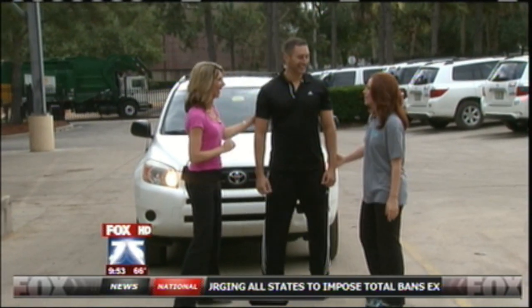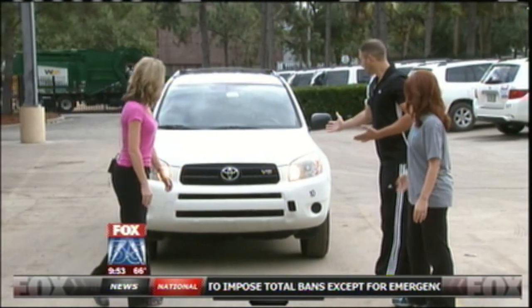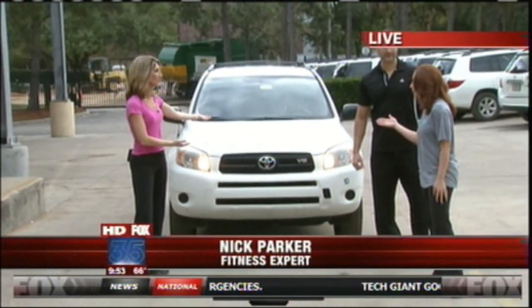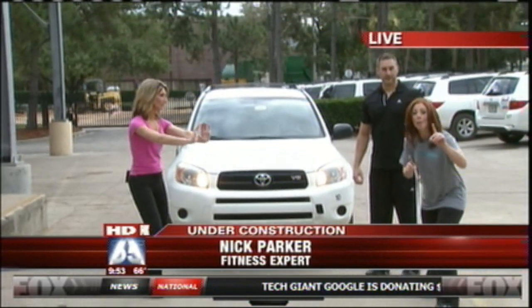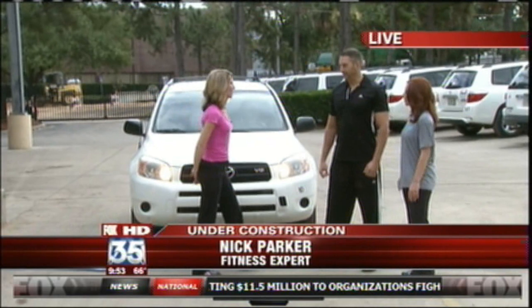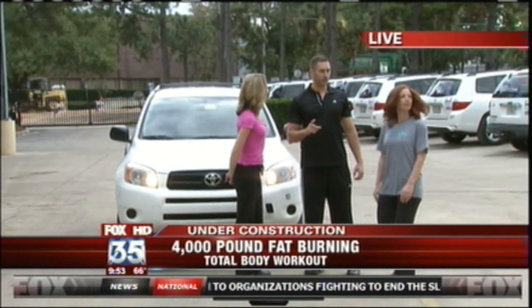We should step this way because our fabulous Nick Parker is here — he's challenging us. He wants us to move the car. Amy and I alone are moving this vehicle up a hill, I might add, because people aren't seeing that this is an incline. We're going to need a driver.